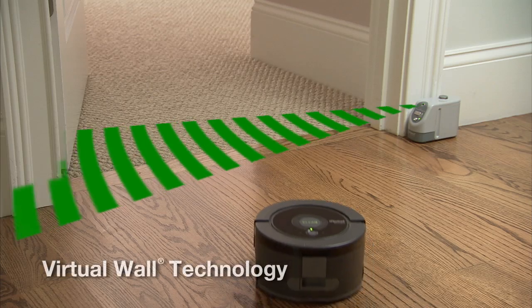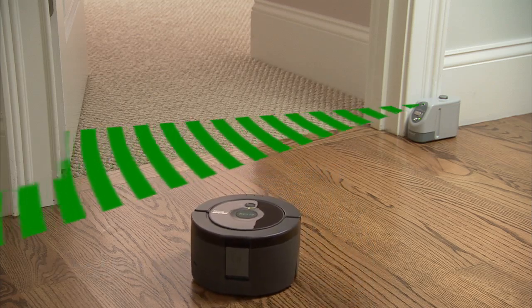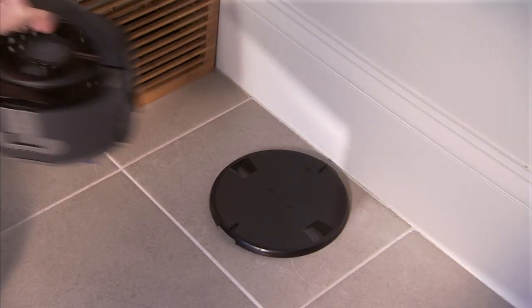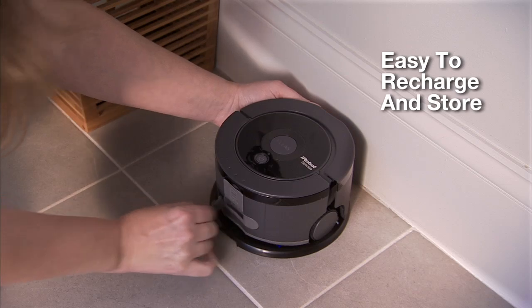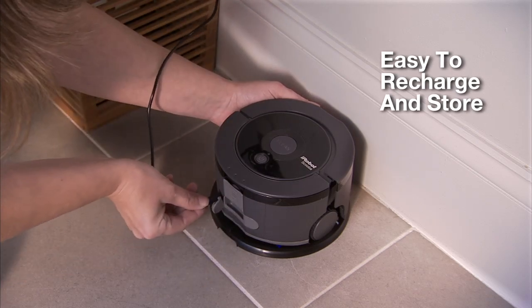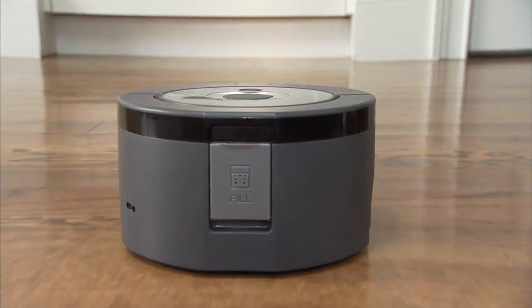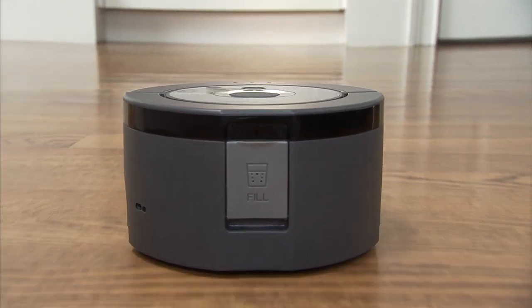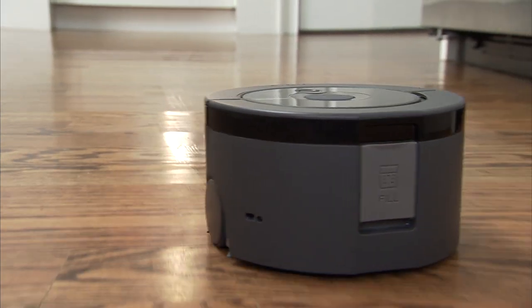Scooba 230's virtual wall technology keeps the robot in the areas you want to clean and out of the ones you don't. Scooba 230's compact size not only makes it nimble, but also easy to carry, recharge, and store. The iRobot Scooba 230 floor washing robot washes floors clean on its own, so you don't have to.